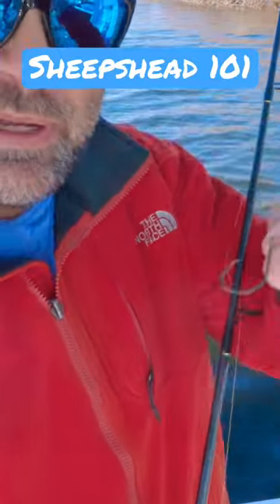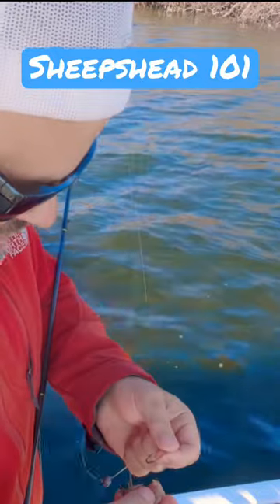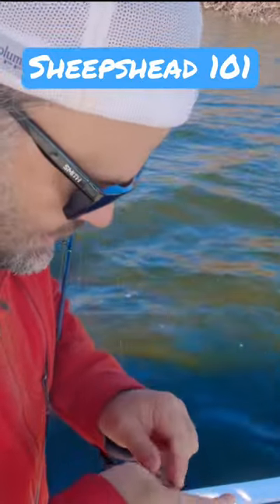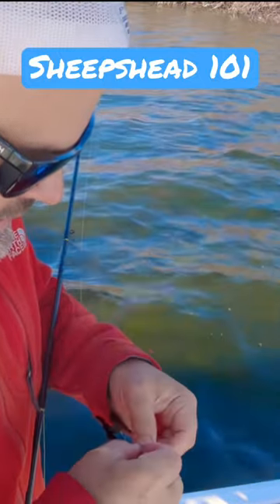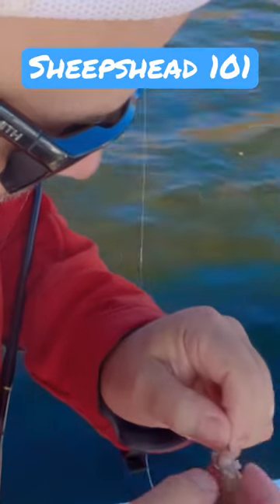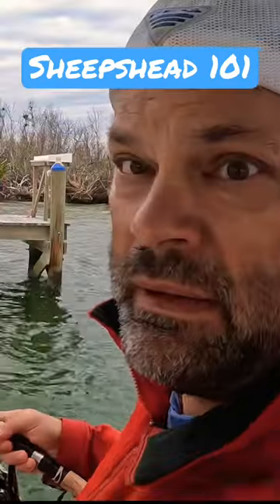All right, we got a one-hot circle hook — pinch the tail and just run the shrimp right through. Making it look easy, of course. Just try to bury that hook in there as best you can. It's a dead shrimp — just chuck them in.